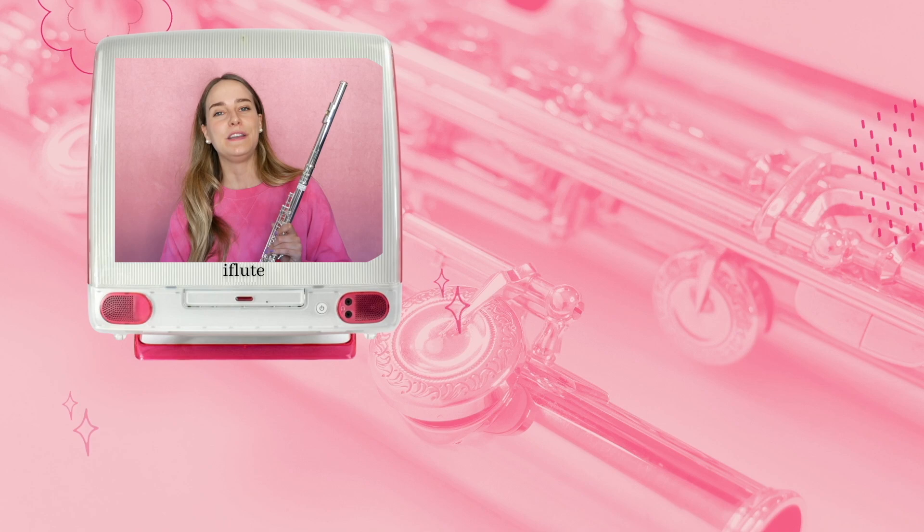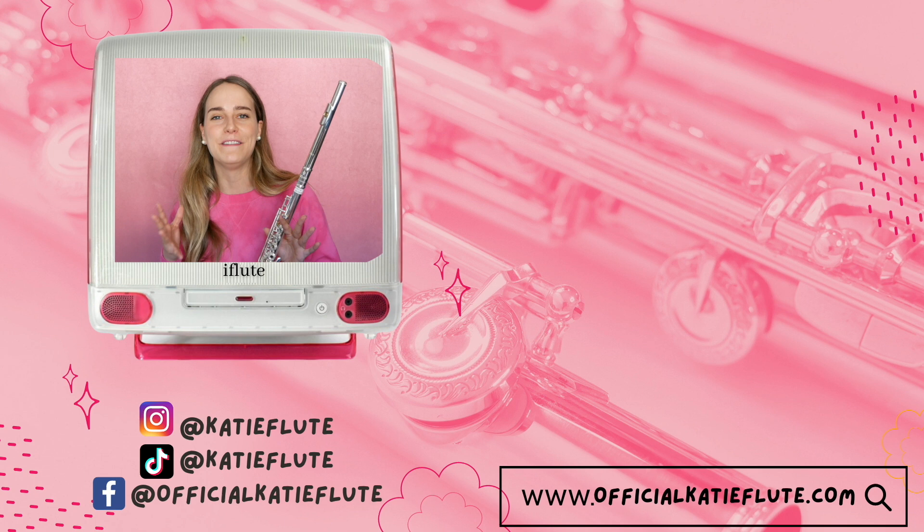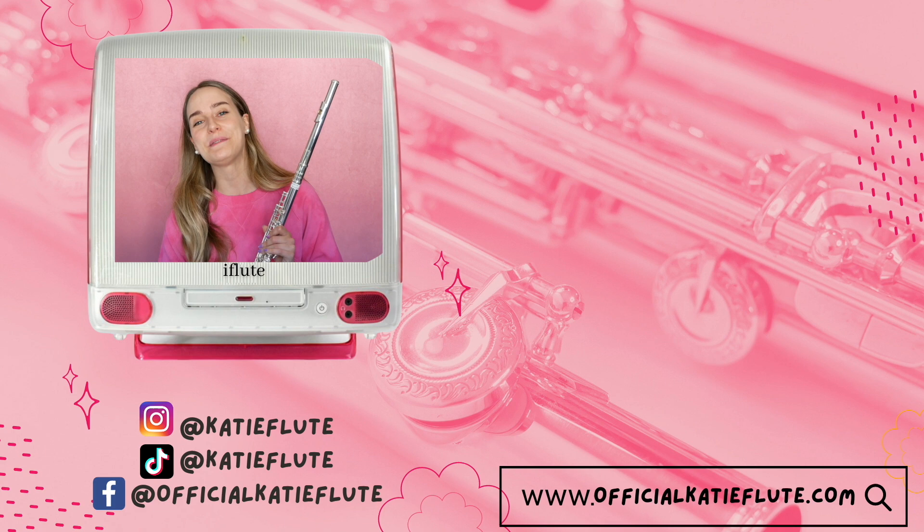Thank you guys so much for watching. If you are looking for a new flute, be sure to check out the Flute Center — they have a huge selection including the one you just heard here. Please let me know in the comments what you thought about this flute, or if you've tried it, or maybe you plan on getting it now. Let me know which flutes you'd like me to try in future videos. A big thanks to the Flute Center of New York for sponsoring this video. Please subscribe to my channel, and follow me on Instagram at katieflute for music clips and behind the scenes. Thanks again for watching and I'll see you all in my next video.